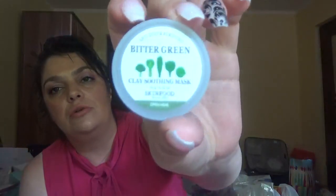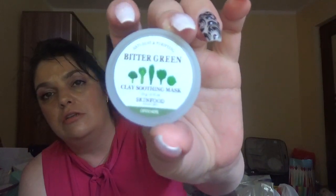This one is from Skin Food — it's the Bitter Green Clay Soothing Mask. I tried this one in samples of the week and I really liked it; it was a great one.